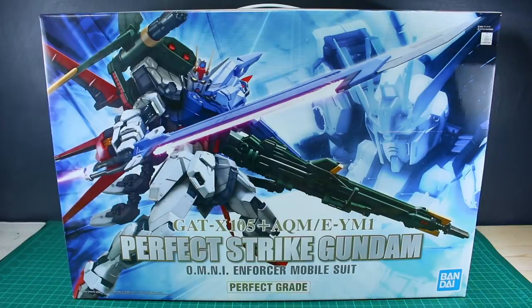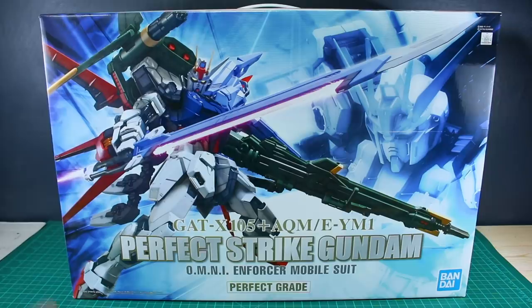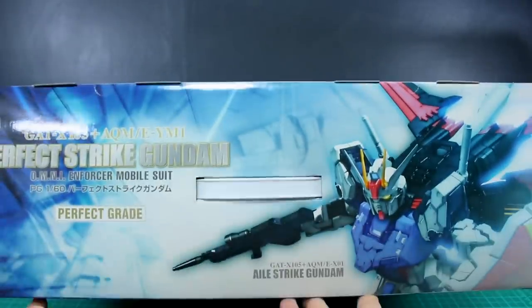As a Perfect Grade, this is a pretty big box with a lot of stuff in there, so it's going to be a pretty expensive kit. On the front of the box you have the Perfect Strike Gundam Perfect Grade logo down at the bottom, and just the big image of the Perfect Strike Gundam all loaded up, with a close-up image on one side.